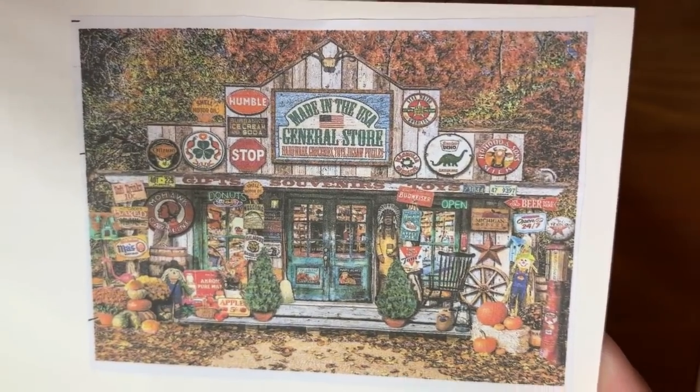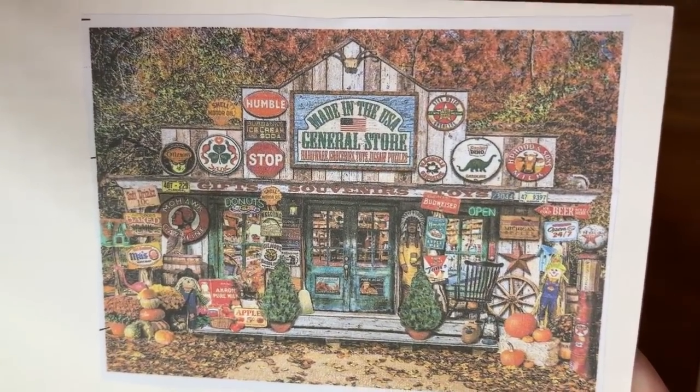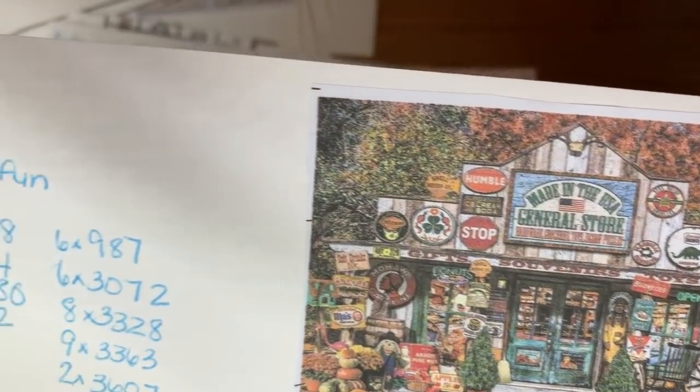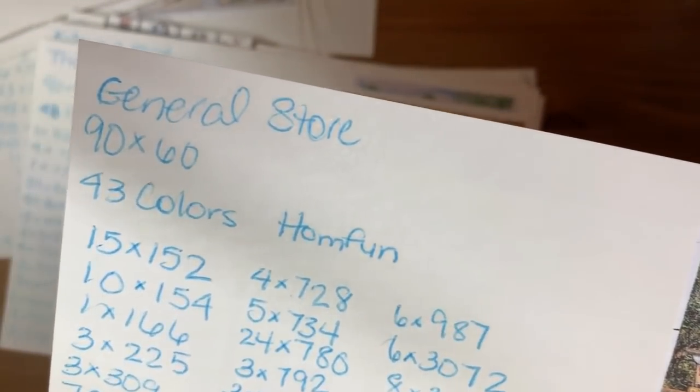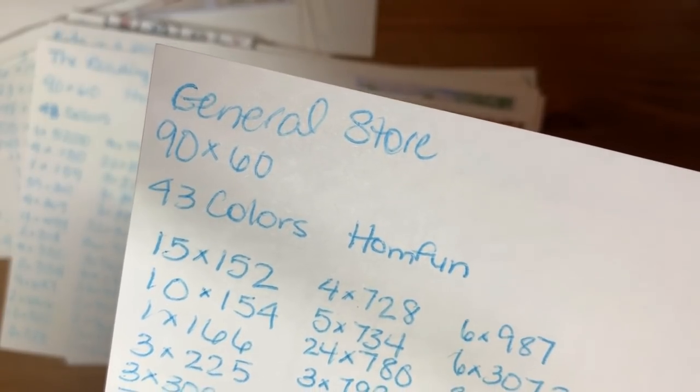Made in the USA — I was shopping at the General Store. It's a 90 by 60 and it's from Home Fun.